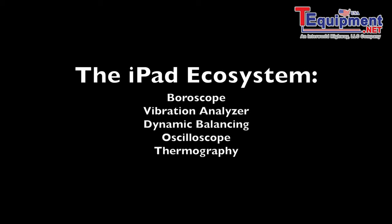With that, we have a really valuable ecosystem on the iPad platform — a Bohroscope, vibration analyzer, dynamic balancing, oscilloscope, thermography, and much more. Thank you for watching.